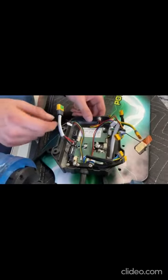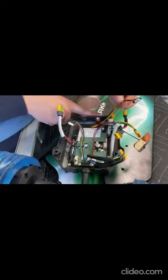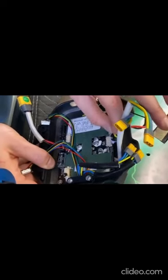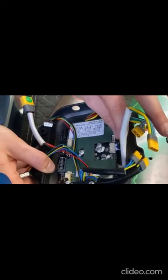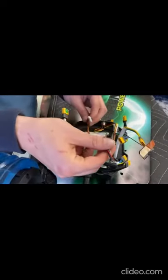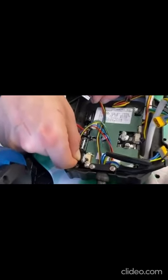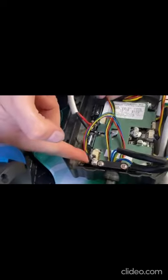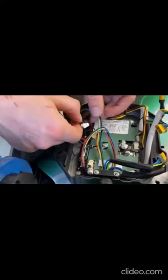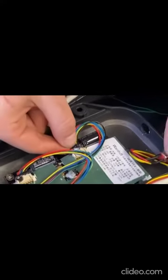Once all four screws are inserted, start by reconnecting the wires — remember the orientation. Charger to this unit, and push from the back. This unit connects to the motors: this one right over here, push from the back, and the other one goes into its respective slot — same thing, push from the back.